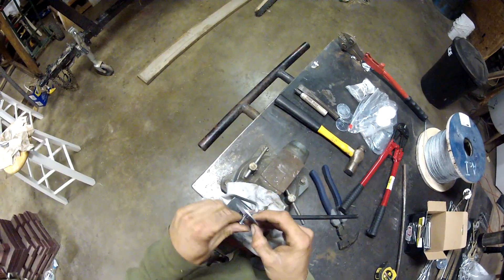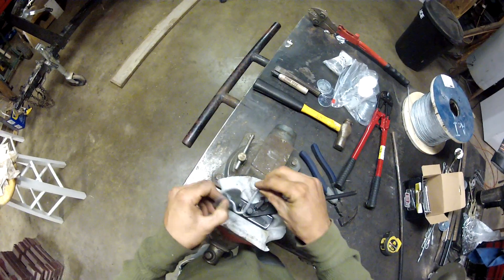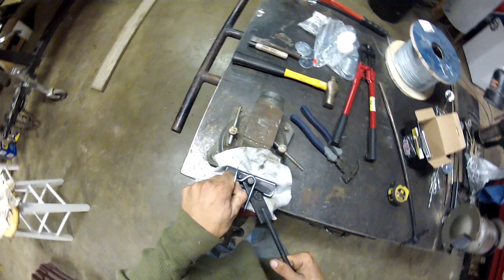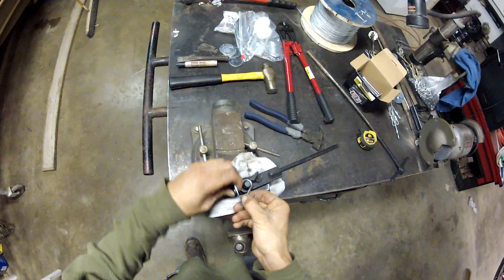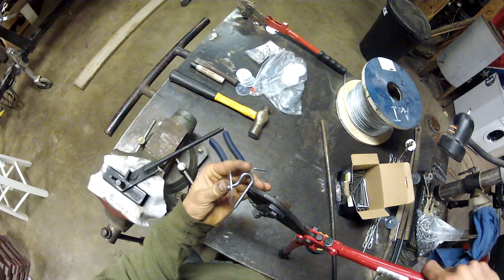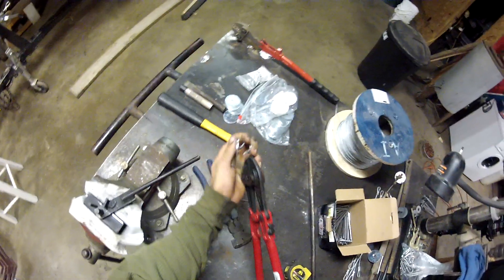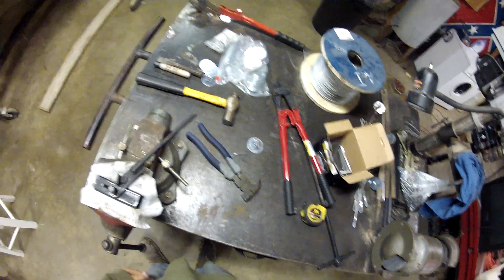Get a little ways there, put on our 2-inch fender washer, then throw that back in the bender and finish the bend as much as possible. Take it back out, take some bolt cutters, go ahead and pop off the rest of the nail, and set that off to the side for a little while.